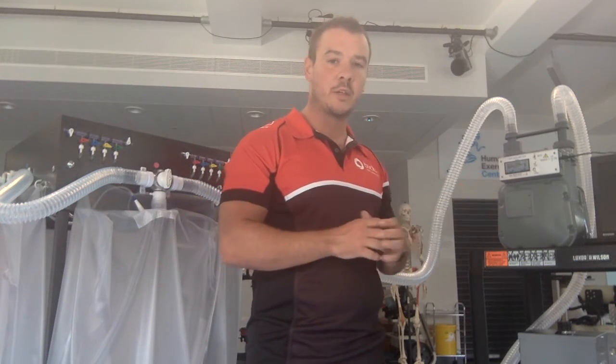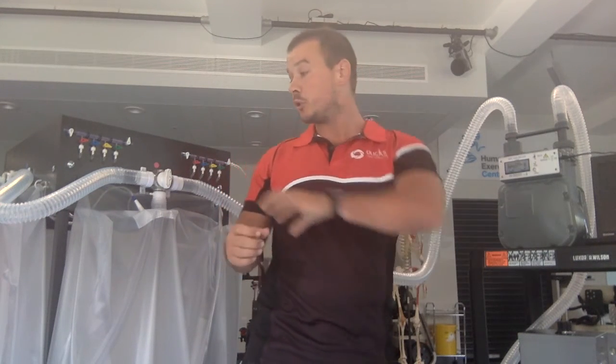It's important that you make a note of this before you shut the Douglas bag and turn the vacuum pump off, because when you shut the Douglas bag, more air will be drawn out and that number will increase.